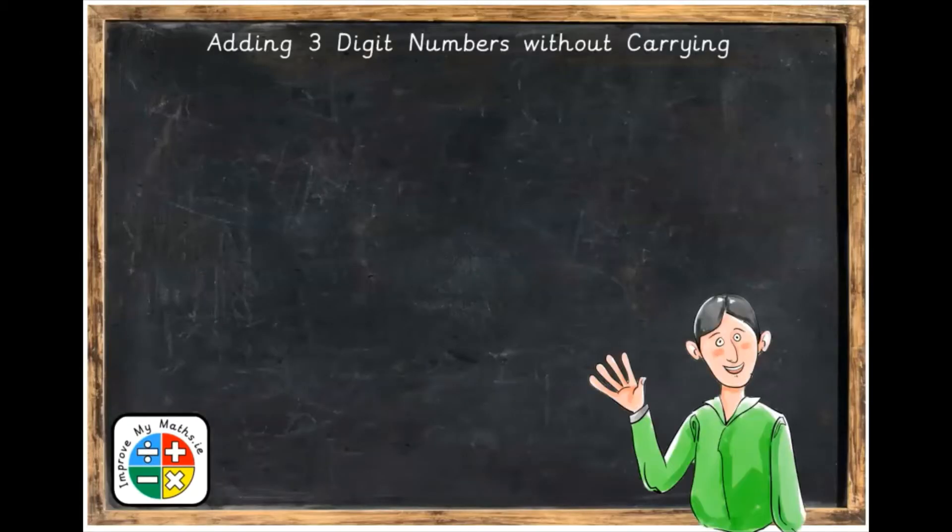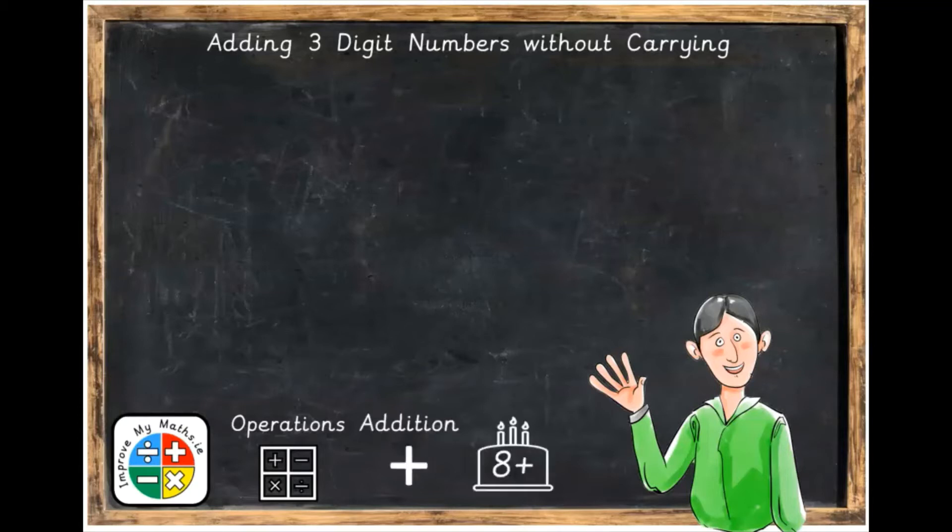In this lesson, we're going to be adding three-digit numbers without carrying. This topic is part of the area of maths called operations and addition, and it's suitable for children who are eight years and older.